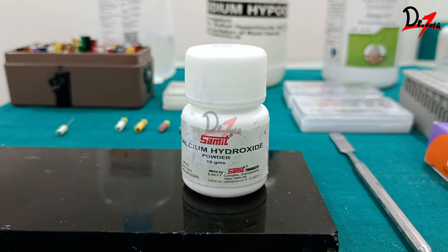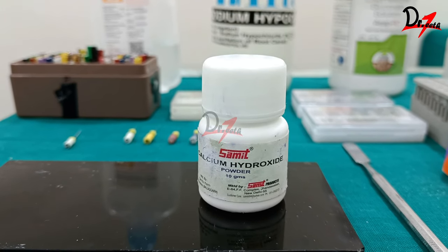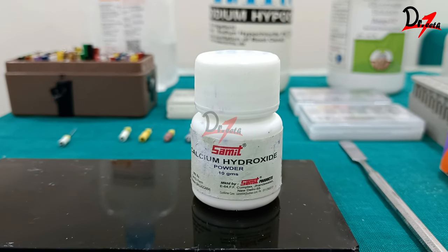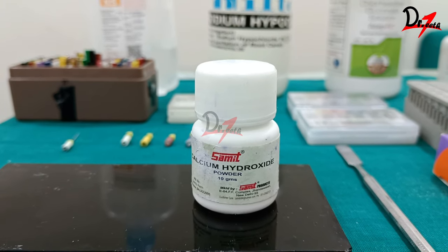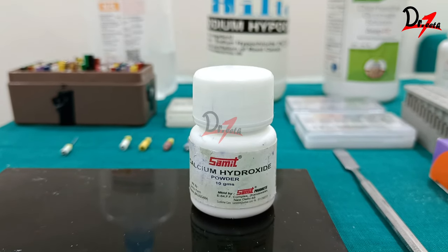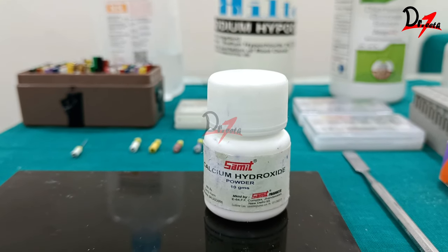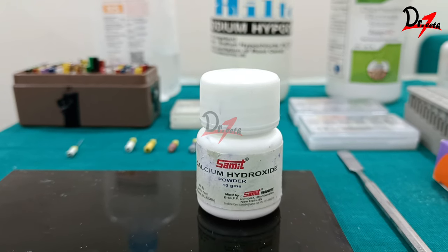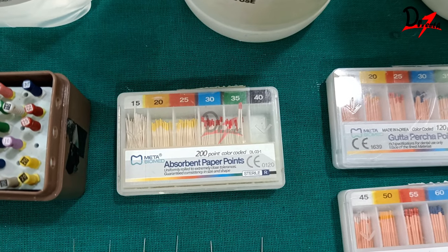Other intracanal medicaments include Ledermix, which is a corticosteroid used only in resorption and trauma cases. We can also use combination antibiotic pastes — triple antibiotic paste (TAP) contains minocycline, metronidazole, and ciprofloxacin. However, minocycline causes tooth discoloration, so double antibiotic paste (DAP) was developed, which is a mixture of ciprofloxacin and metronidazole only.